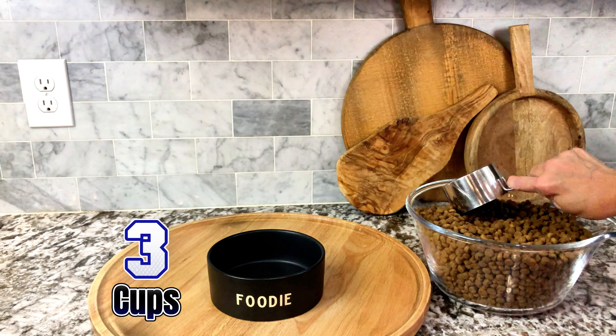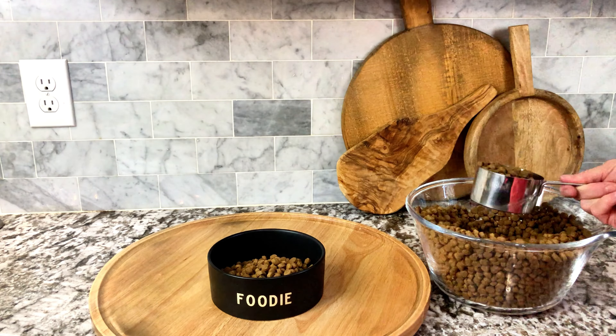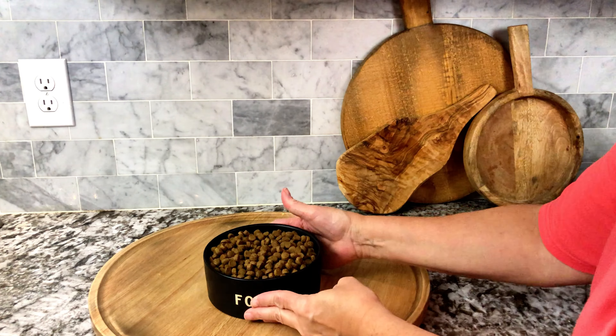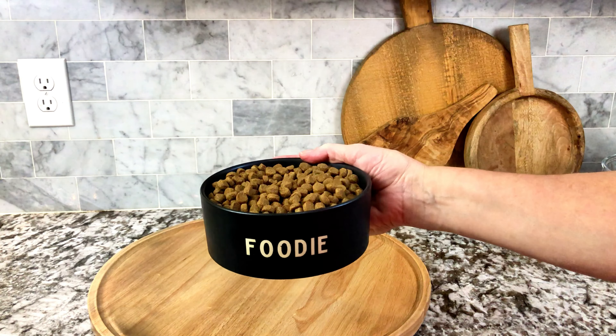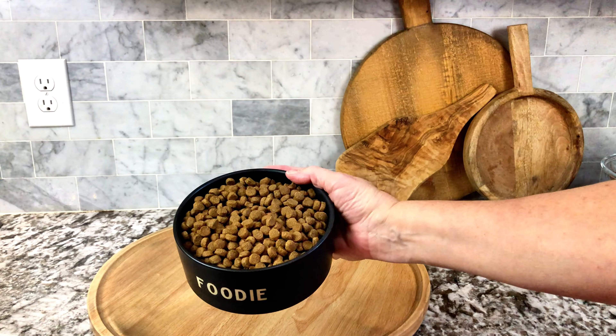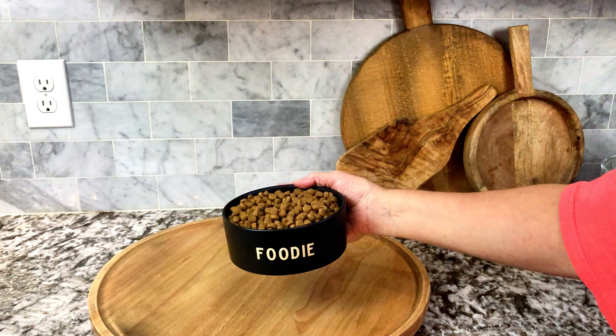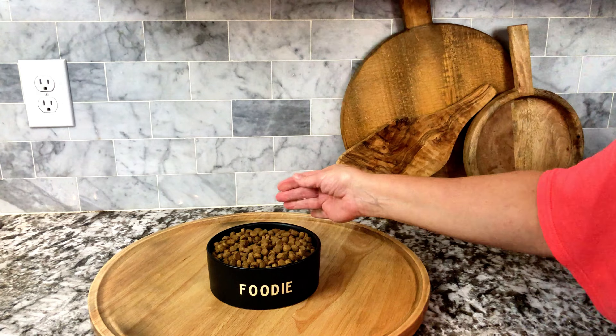It is durable — it can be knocked into a wall without cracking. We have a couple of dogs in our home and we use these every day, and look at how nicely it held up. This is something that any pet lover would love. It makes a great gift too — I highly recommend this.